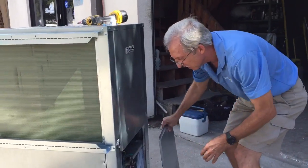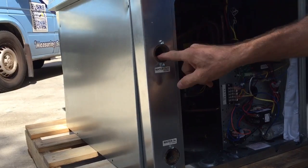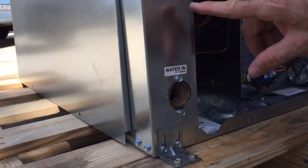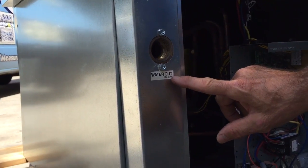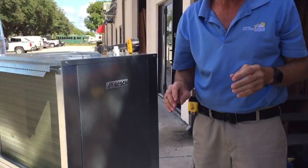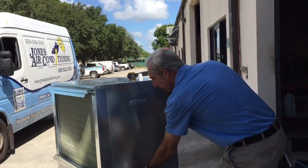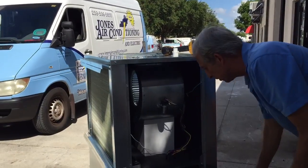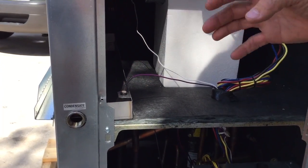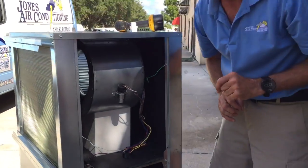One thing I want to show you is they have brass fittings for the stainless steel water source lines. I want you to notice something — you have water in and you have water out, and it's very important that you know how to hook those up correctly. One of the features of this particular system is it has a built-in flow switch right here from the factory.